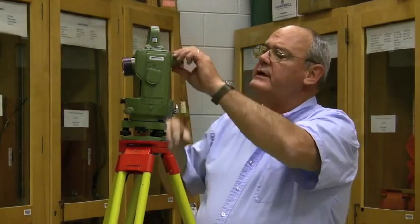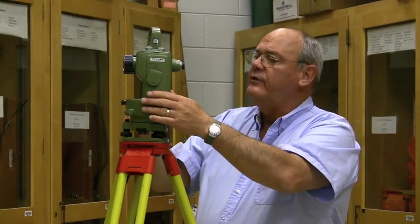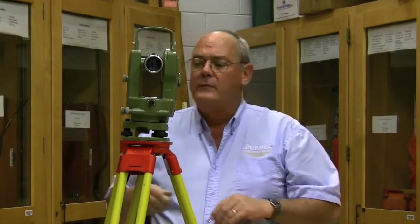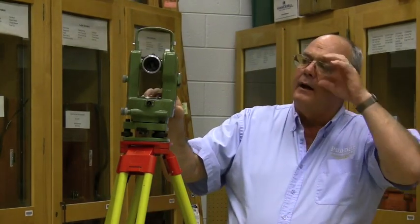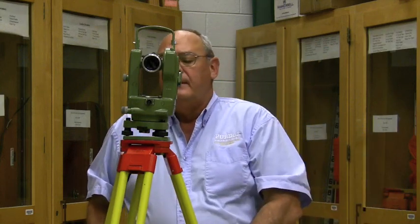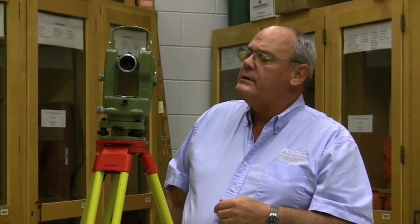Some of the features of the T16 — again, this is an optical theodolite. It operates like a fine Swiss watch; it was manufactured at one time in Switzerland. Very good instrument, you'll still see a lot of these on construction sites — they don't wear out very easily. Very good motion, very powerful optics — it's an outstanding instrument.